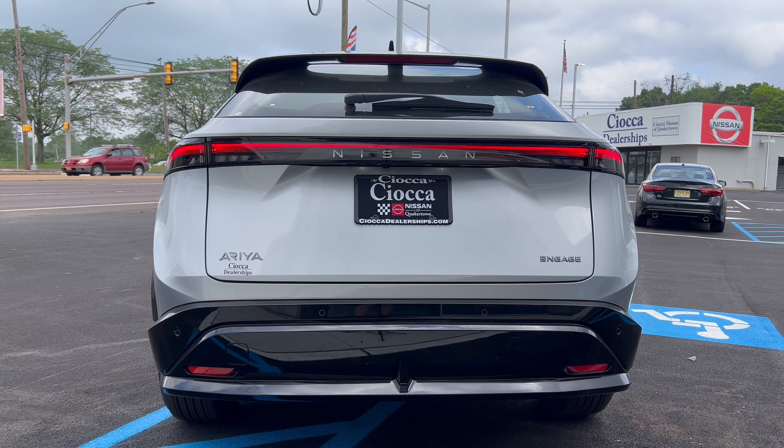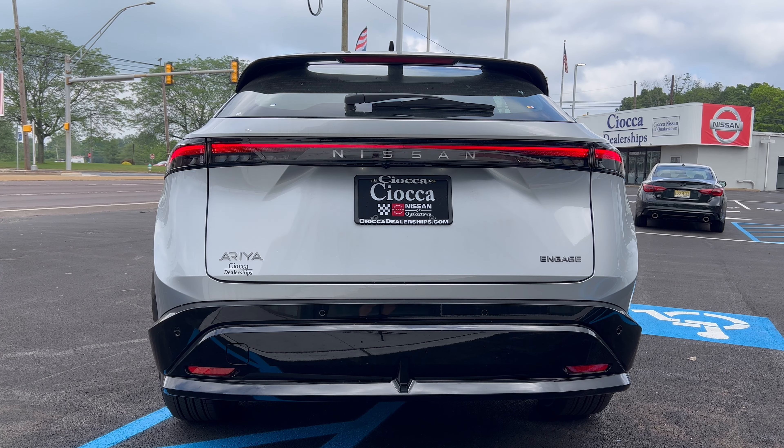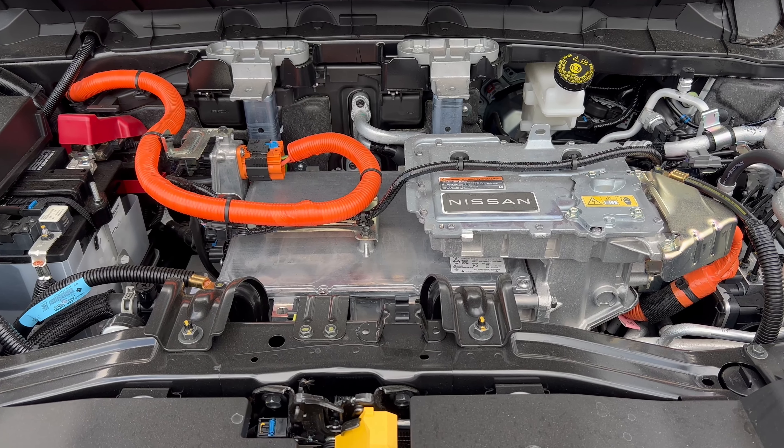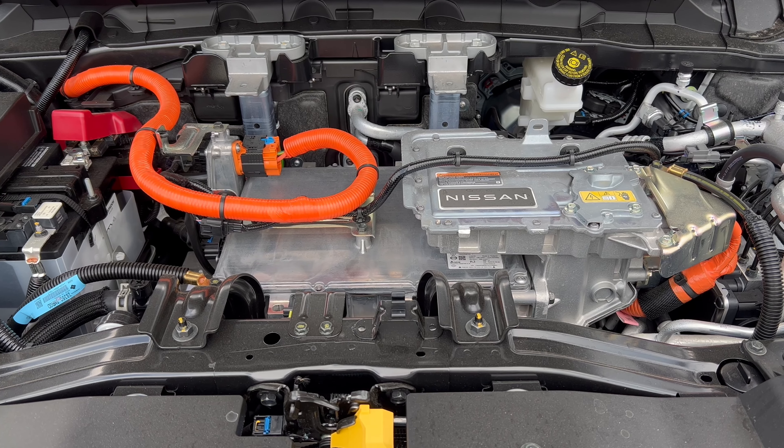Coming to the rear end of the Aria Engage, we again have that roof spoiler off the top, a rear wiper on the bottom of the glass, Nissan spelled out in the middle, LED tail lights and LED turn signals. Aria is badged on the left, Engage on the right, and the rear bumper area is all gloss black. That gloss black could take a beating once this car gets some miles on it, but it looks pretty good back here.